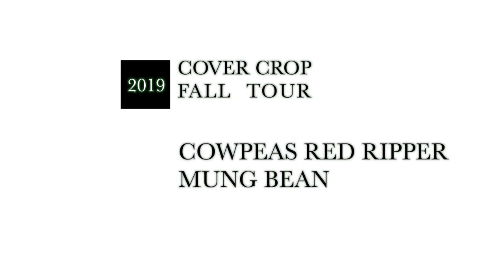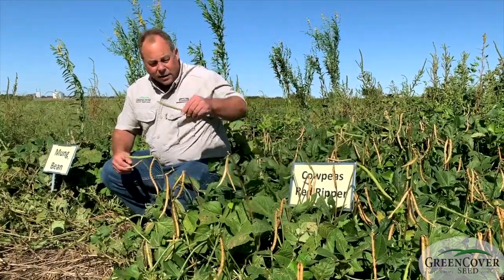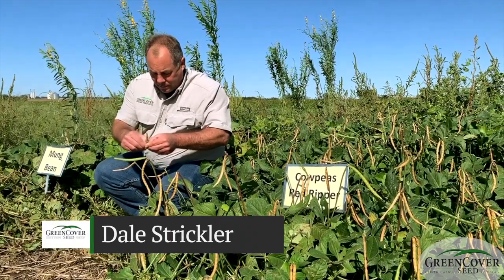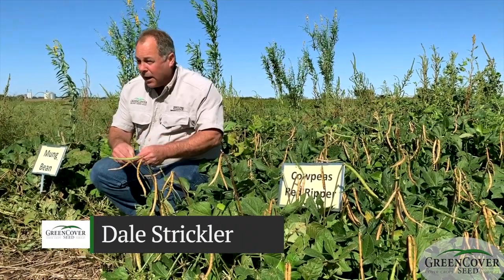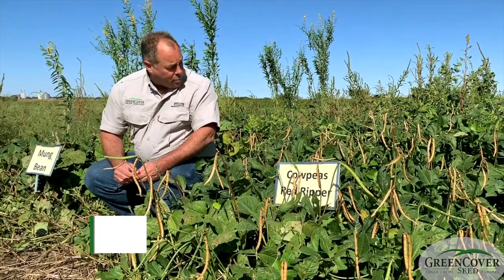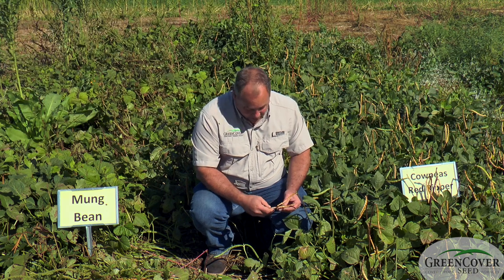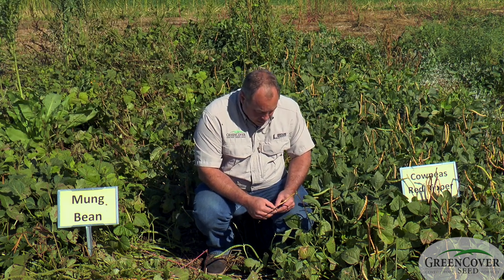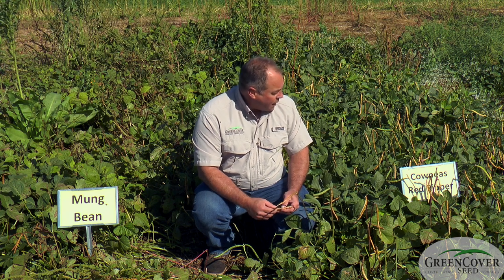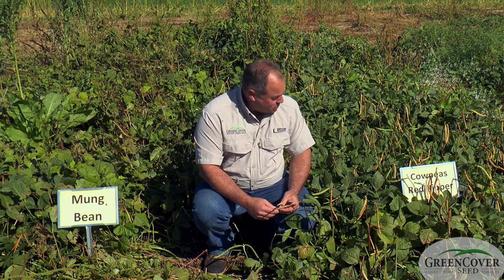Another popular cowpea variety is red rippers, and as you can see, these red rippers are already producing seed even though they're planted fairly late. They are very early maturity compared to the iron and clays, which means it has advantages and disadvantages. One is that we can produce the seed more locally — we don't have the freight cost on them like we do the iron and clay, which are grown in the deep south.